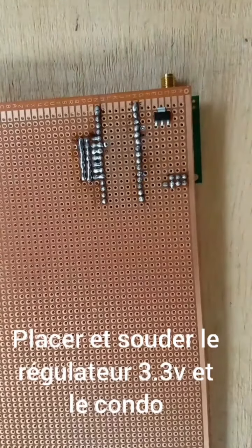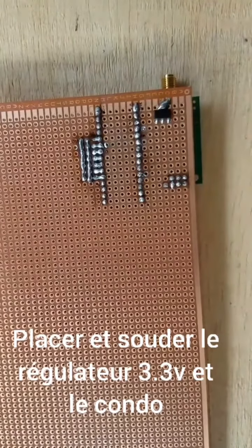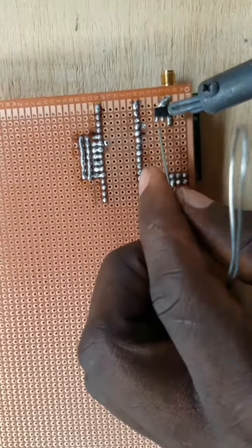Place the 3.3 volt regulator on the breadboard and solder. After this, place also the capacitor and solder it too.